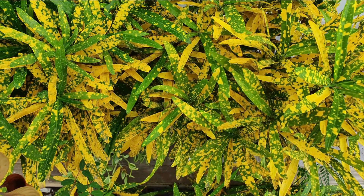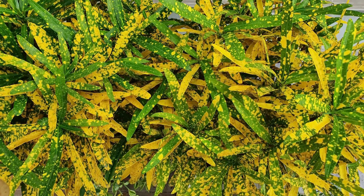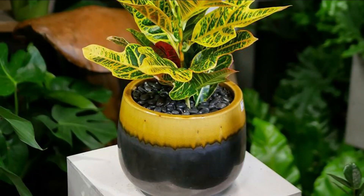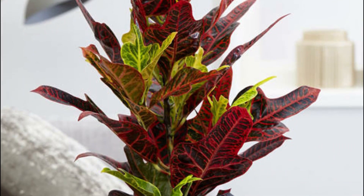Eleanor Roosevelt is another popular cultivar with slender leaves in shades of lime green to burgundy dotted with bright yellow, giving an impression of spray-painted foliage. Oak Leaf, as the name suggests, has oak-leaf-shaped bronze-colored or dark green leaves with yellow, red, and orange veins.